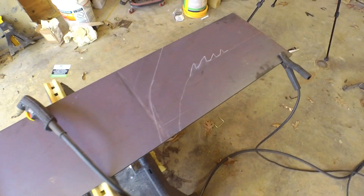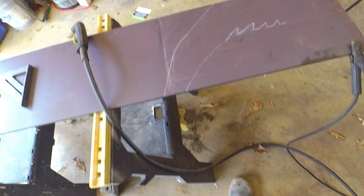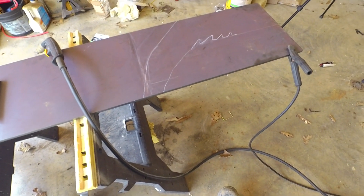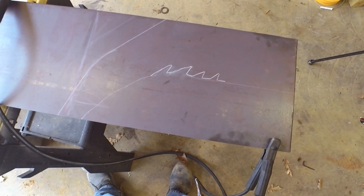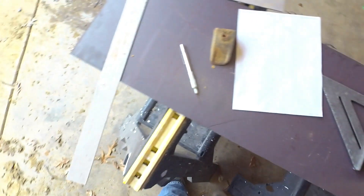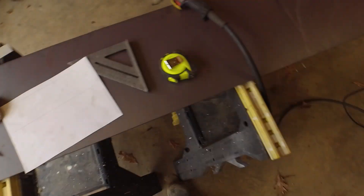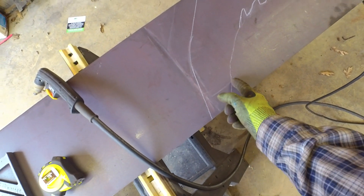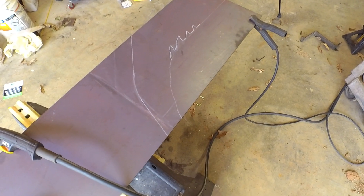I just went to the metal place and they had this piece of AR36 sheet right here. It's only a half inch thick, so I think it's a little bit on the thin side for making a tooth like this. But I'm just going to give this a try and see what happens. I sketched out something based on an image I found online - the tooth part will go on here. I'm going to see if this plasma cutter will cut this.